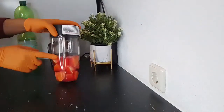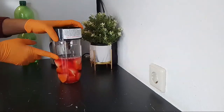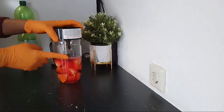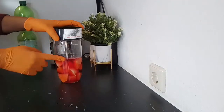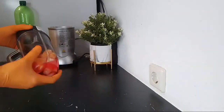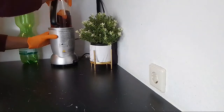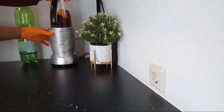You can also add lemon or lime if you wish to. If you want to add it, you can blend it together with the other ingredients, or you can add it the way I'm going to add it afterwards.